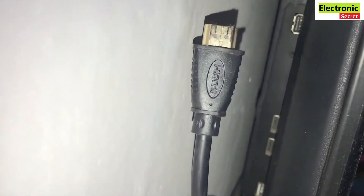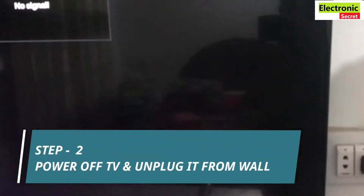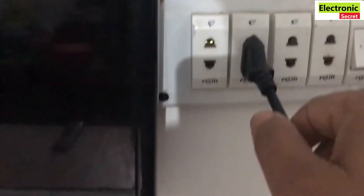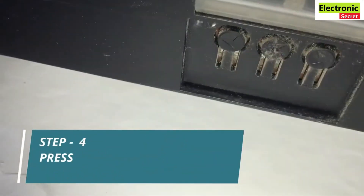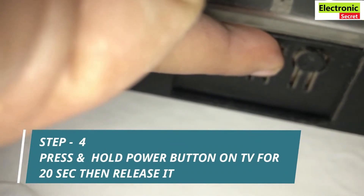Now the next step is to power off your TV and unplug it from the wall socket. Do these steps one by one. Now the next step is to press and hold the power button on the TV for 20 seconds. Don't release it before 20 seconds.